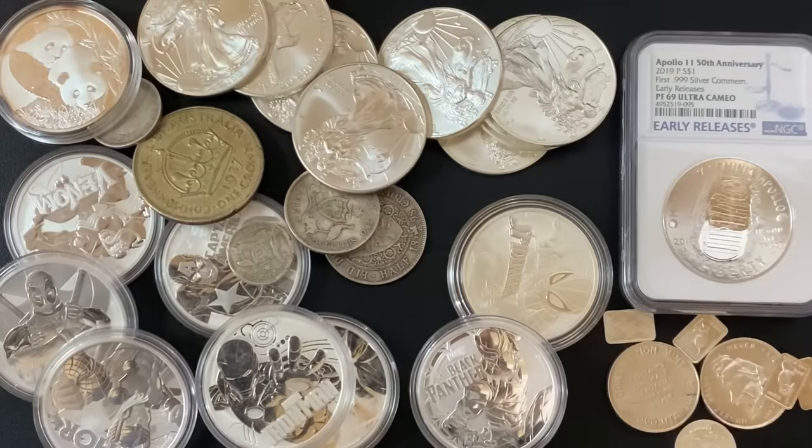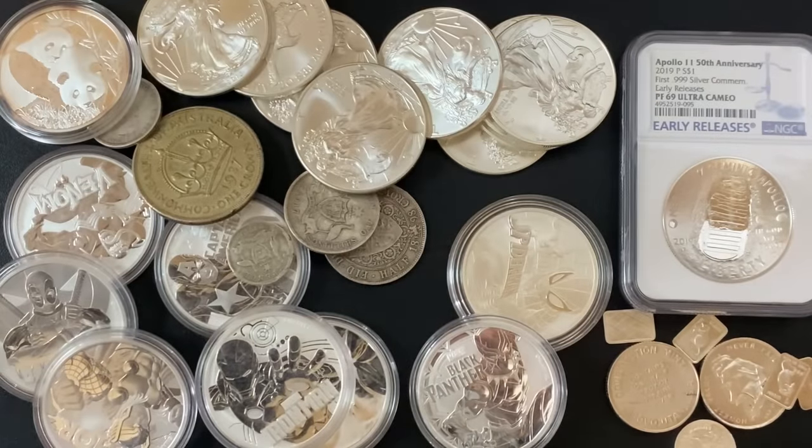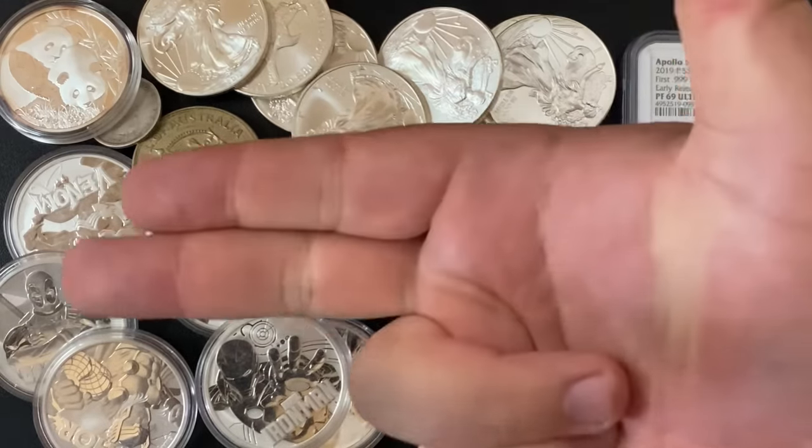Those were my top five silver coins to avoid for silver stacking. If you have any to add to the list, feel free to leave a comment below. Thank you so much for watching — I'll see you all in my next one. Silver Dragons out.